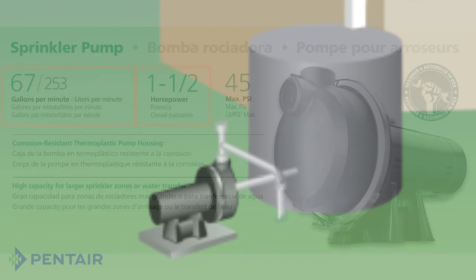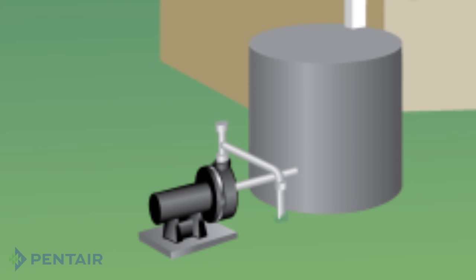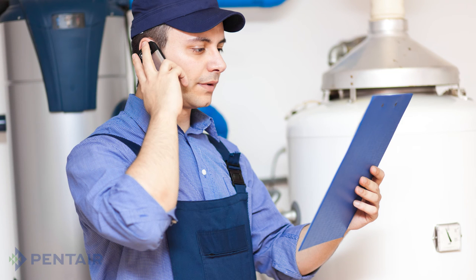If you are unsure what the current pump is, or want to ensure that it is the correct size, refer to the new sprinkler installation directions. If you are not confident with performing any of the tasks in this video, it is recommended that you contact a licensed plumber for assistance.